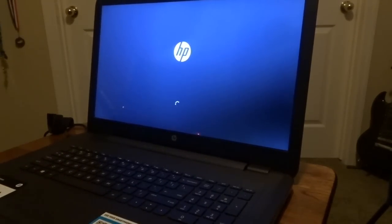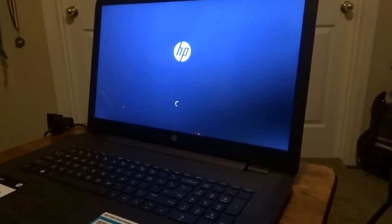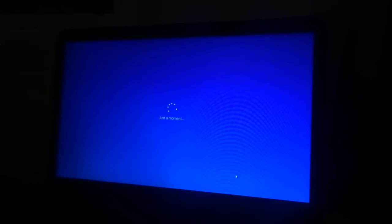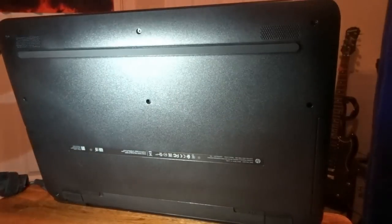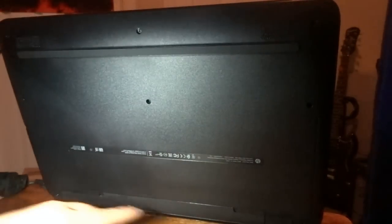The battery lifespan on this is supposedly 7.5 hours, so hopefully I get some good power use out of it. It's just going to take a little bit to boot up for the first time. The fans look to be on the side, which is good — my old laptop fan was on the bottom. Flipping it over: the two speakers are on the right and left side, and I'll mostly be using headphones when editing or gaming anyway.